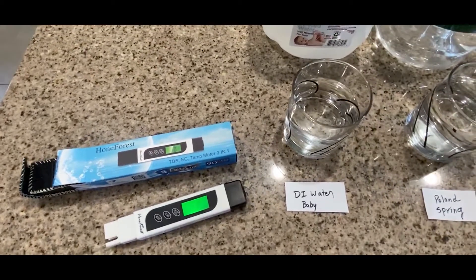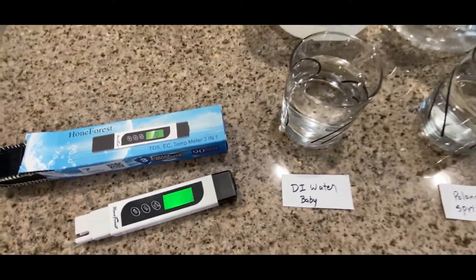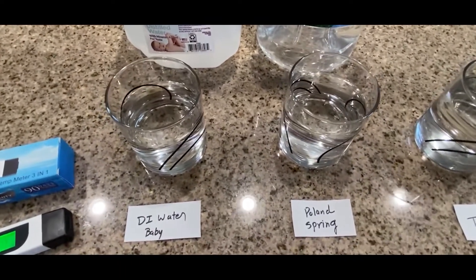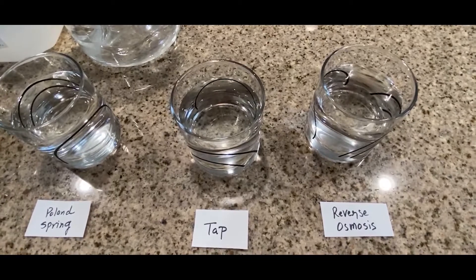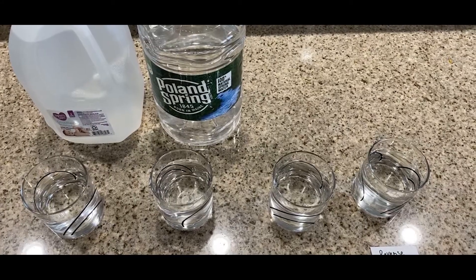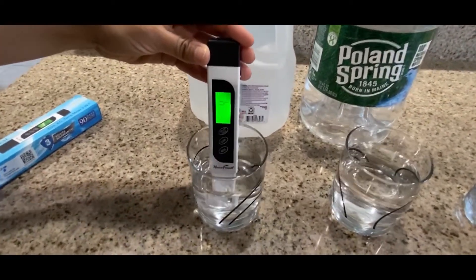Hey guys, welcome to the channel. Today I'll be measuring TDS — total dissolved solids — in water. I recently installed a reverse osmosis system in my house and I want to compare it against DI water, Poland Spring, and tap water to see if I made a good decision. All the links are in the description if you want to buy this unit. I've been using it for a couple months already and it's working fine, no complaints. Let's start measuring.